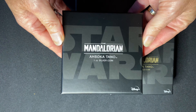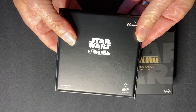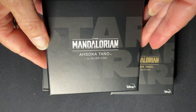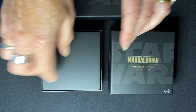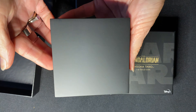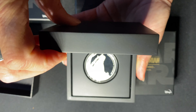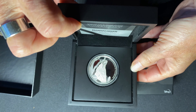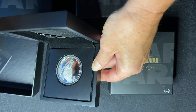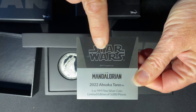All the boxes are Star Wars branded — a quality box for keeping your coin safe. Inside, for further protection and for display, it comes in this black coin case, which when you open up reveals the coin and also keeps the certificate of authenticity safe.